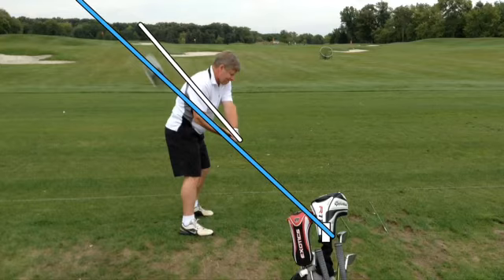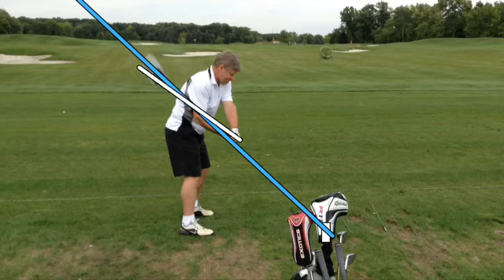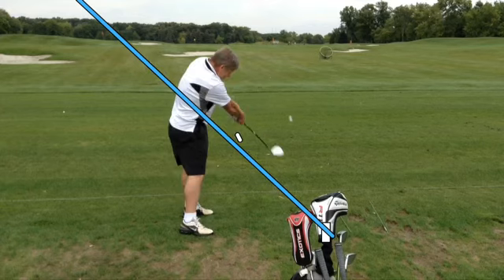Over the top would be if his shaft was right here with the white line and then he'd come out that way, but now he's coming down swinging in this way to the ball. As he comes down, he releases the club and you can see that he's got good extension and his right hand is releasing the club head.